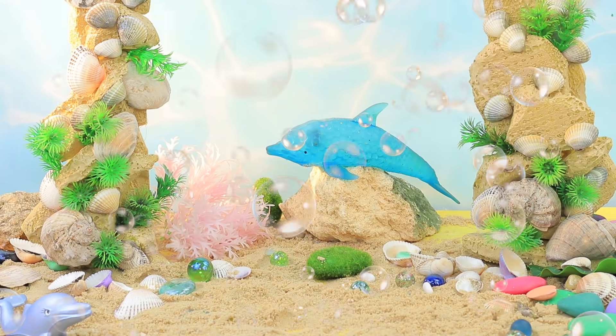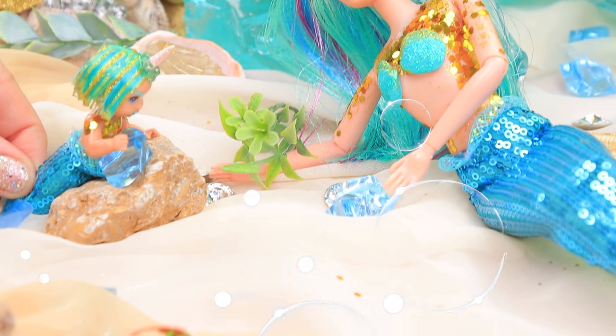Let's dive to the bottom of the sea with Lala Lou. A family of narwhal mermaids lives here.